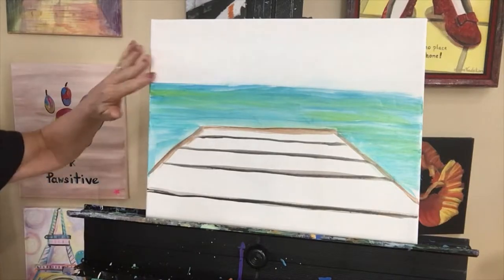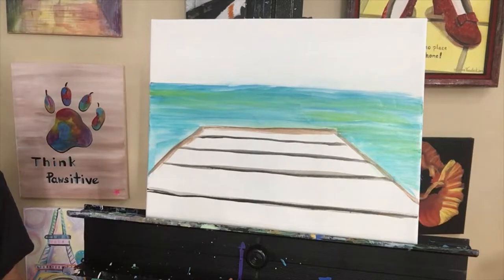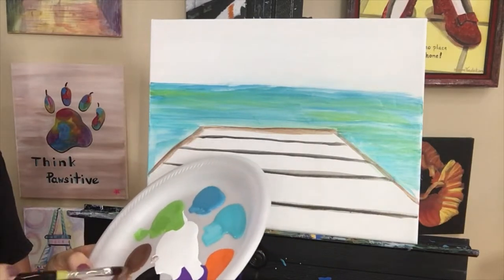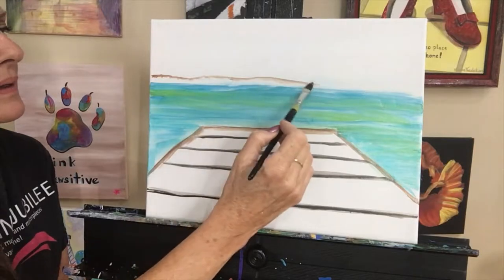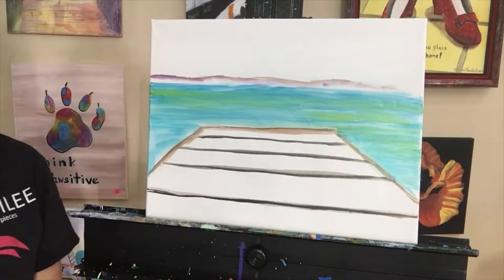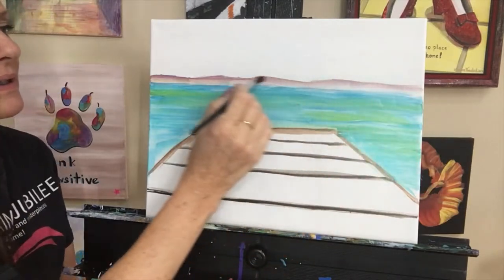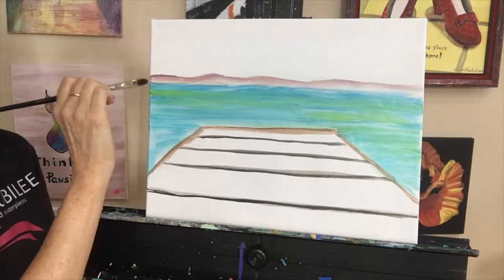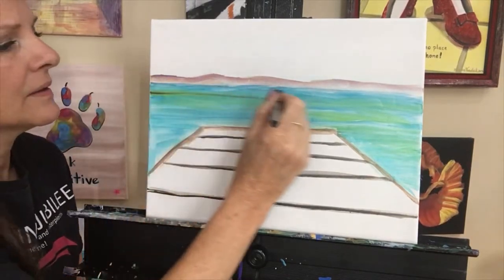I'll put some of that sky color in here. I also want to decide — do I want something over here? Maybe I'll have a little bit of a landmass over there. Maybe I'll pick up a little bit of brown and add a little touch of white to it, and maybe a little touch of purple as well. We'll just have it be kind of faint in the intensity of its color since we're trying to allude that it is far away. And I will just smooth this out again.